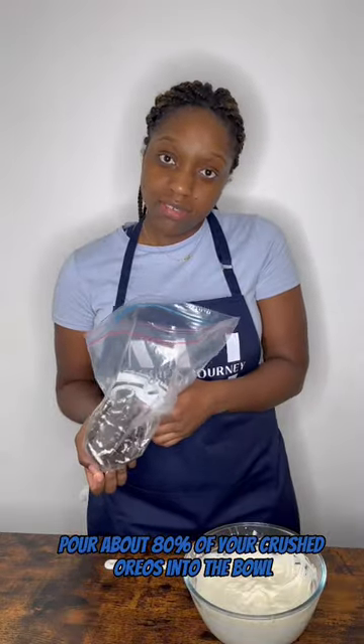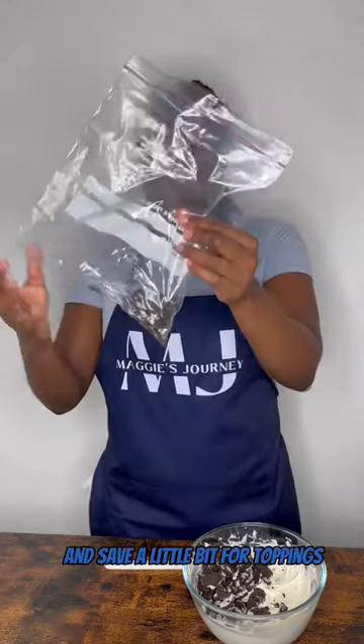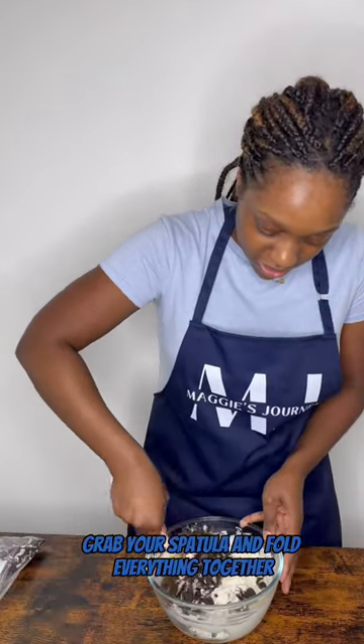Pour about 80% of your crushed Oreos into the bowl and save a little bit for topping. Grab your spatula and fold everything together.